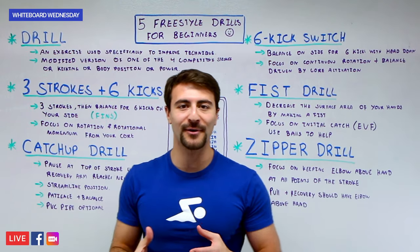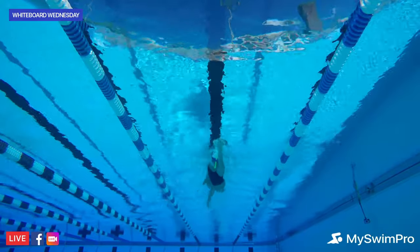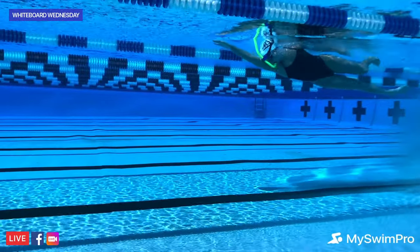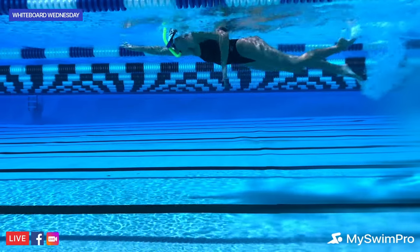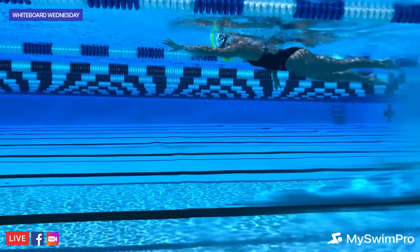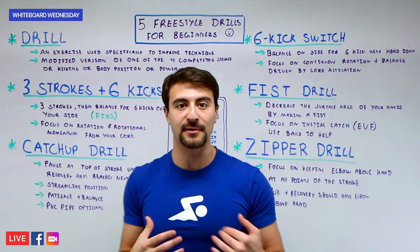The first drill is called Three Strokes Plus Six Kicks. You take three freestyle strokes — every time your arm comes out of the water is one stroke. On the third stroke, you balance on your side with that arm in a streamlined position, stretching out as far as you can, eyes looking at the bottom of the pool. Then you take six kicks — each foot movement counts as one kick — before taking three more strokes. This drill focuses on developing balance and rotation, using your core and hips to generate rotational power.